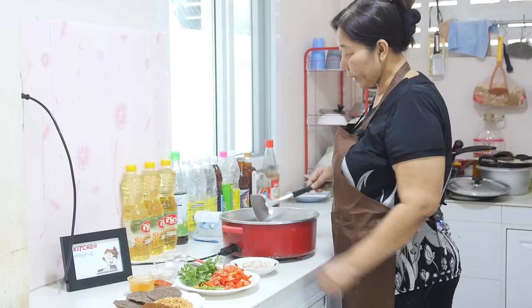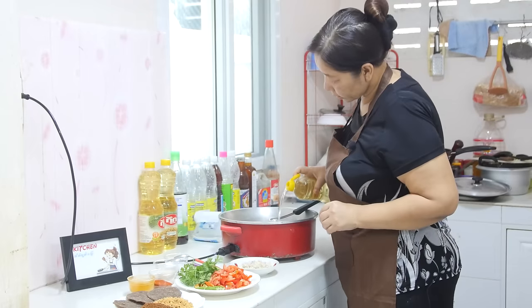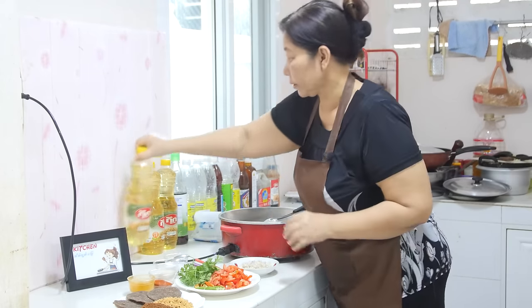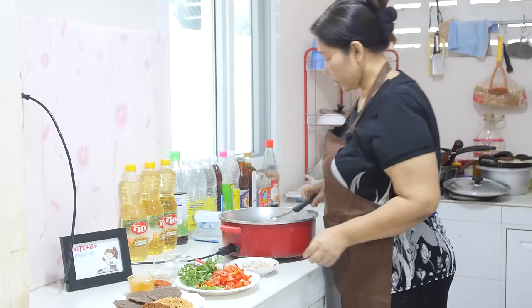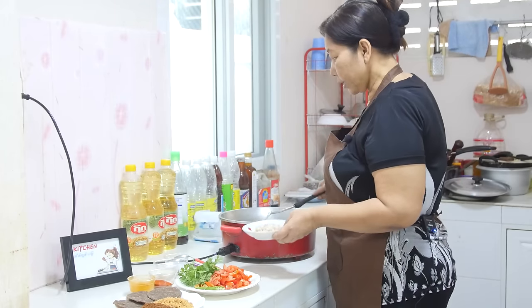Let's cook them. Let's put the bread in the pan. Put the bread in the pan.